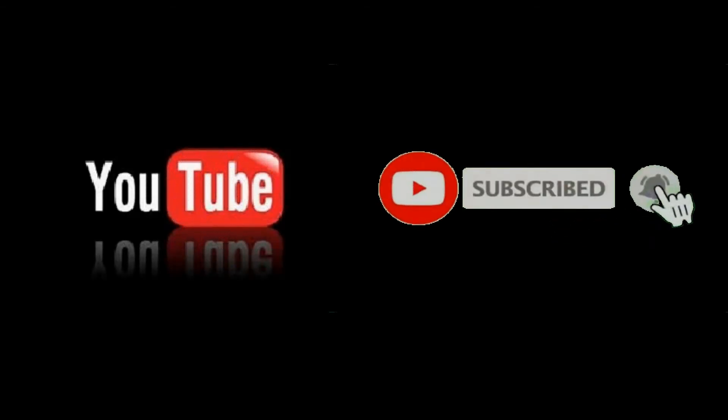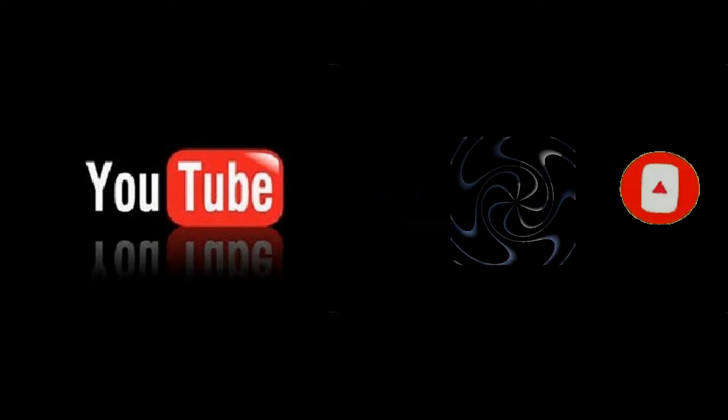If you have enjoyed this video, please show your support by liking this video and subscribing to this YouTube channel. If you are watching on Facebook, please like and share this video with your family and friends. As always, thank you for viewing.